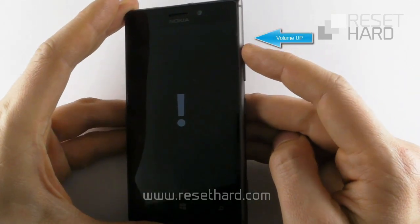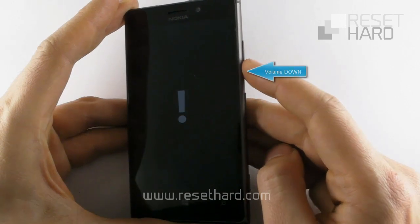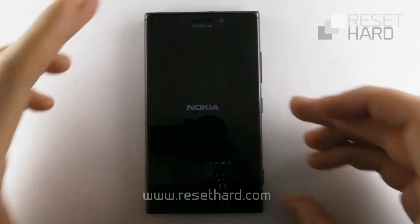Press the volume up button, press the volume down button, press the power button, press the volume down button. Wait until the welcome screen appears.